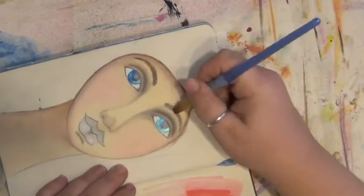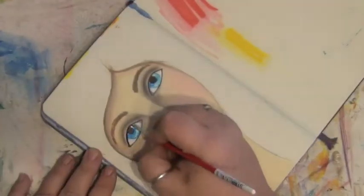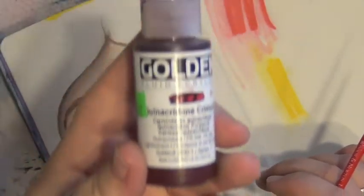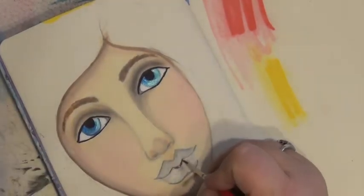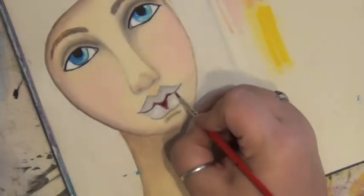I'm using a fine tip black Sharpie to define the eyes, but it isn't giving me the look I want, so I'm going back over it with some black paint mixed with a little water. Next I'm going in with some quinacridone crimson just in the spots on the lips that I want to be the darkest, and I'll go back over that with a lighter pink later, which unfortunately didn't record.